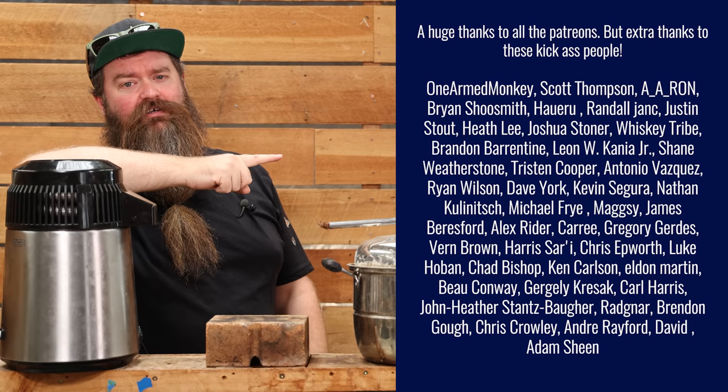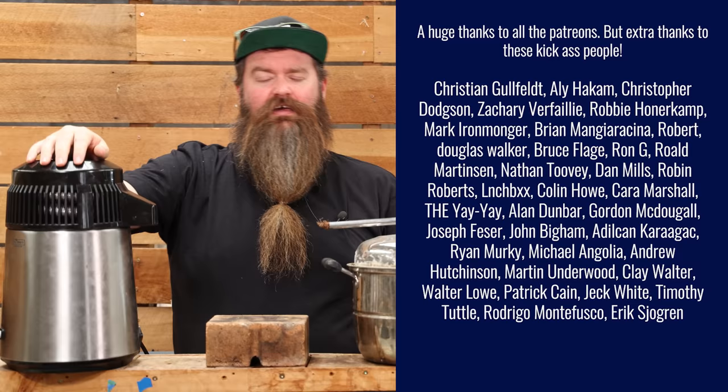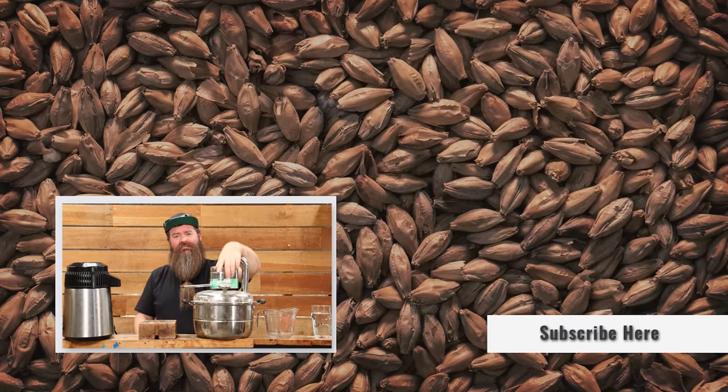A huge thank you to the Patreons for helping me create content like this. I really do appreciate it. I hope this video has helped you decide whether this is right for you. If you found it informative or entertaining, give it a thumbs up, hit the subscribe button, and I'll catch you next time. Keep on chasing the craft, guys.